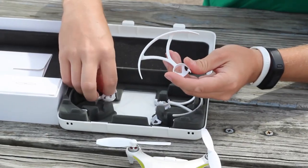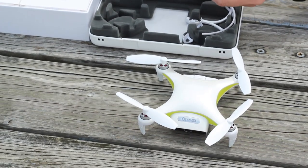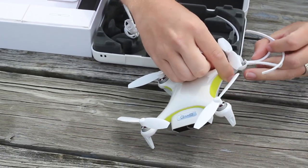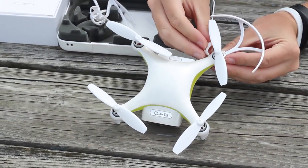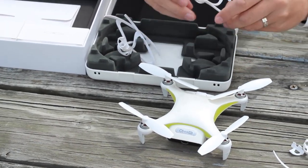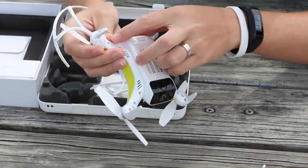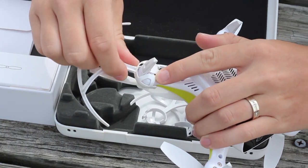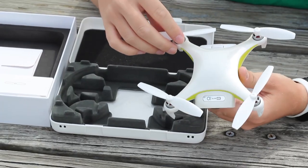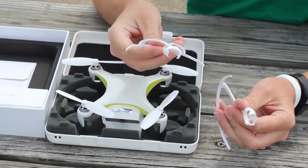I want to point out something with these prop guards. I was very interested in putting them on because they look like they're very easy to install — they should just snap right on. But when I went to install the first one, it completely broke. There are no instructions on the prop guards at all. My plastic snapped, so I said, Abby, will you take a look at it? And when she put one on, a similar thing happened — the bottom of the plastic of the prop guard snapped. After doing a little research and watching other videos, it turns out all the major videos of this drone don't even address the prop guards.